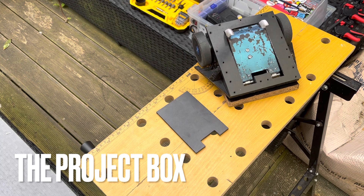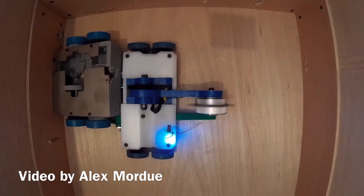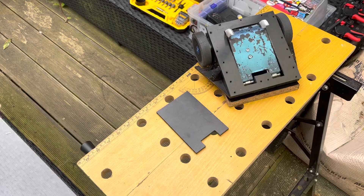Day two, we're back out doing more on the robot. And this is — I like this, the plastic armour, it's good, but seeing as an opponent I may face is this, I may need another option.